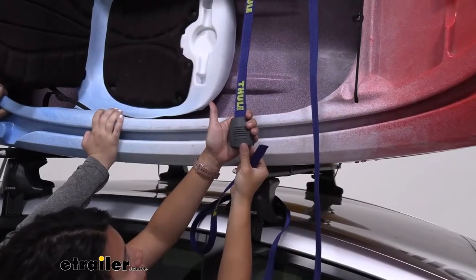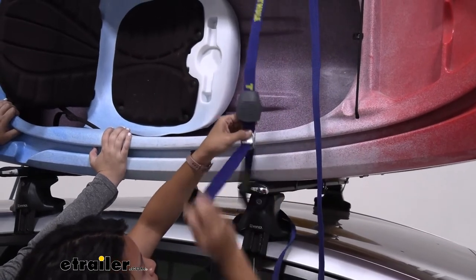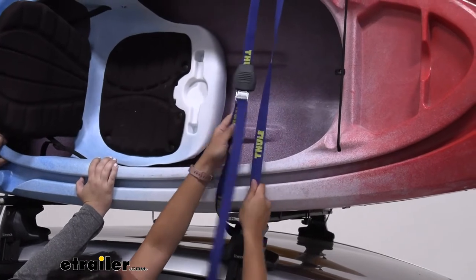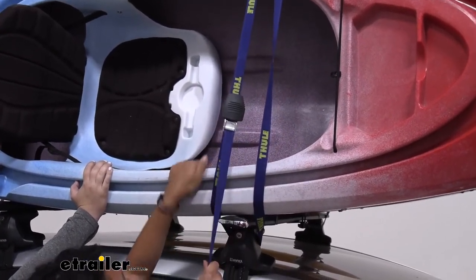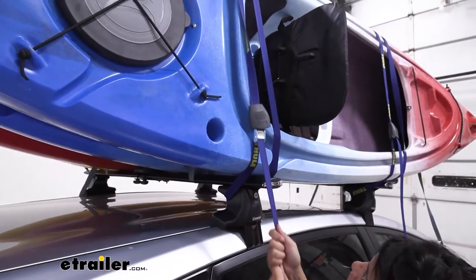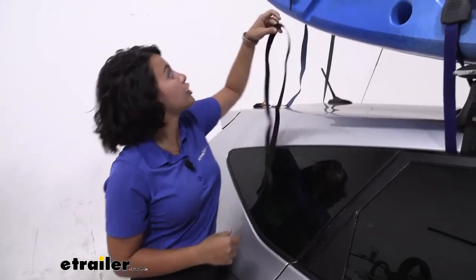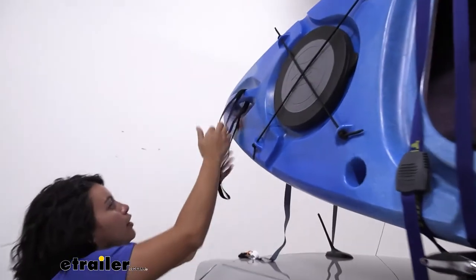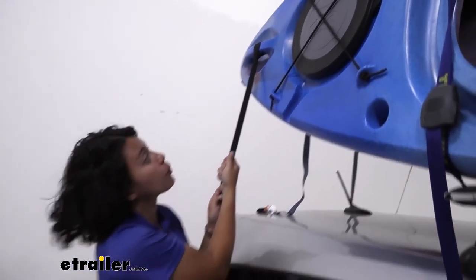Make sure you're using your Thule buckle protector for that cam buckle. Feed that strap through from underneath — that way, when you have it over your kayak's open spot, you can cinch downwards. After you cinch down those cam buckles, go ahead and set up your bow and stern straps. If you have a handle like this, you can just wrap it around and knot it into itself. Do that on both sides.